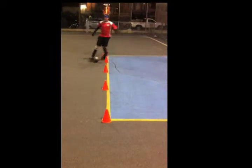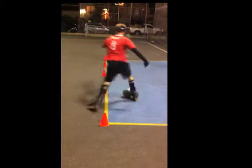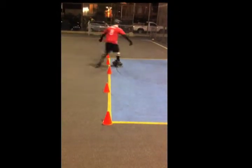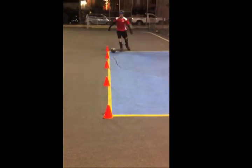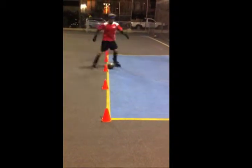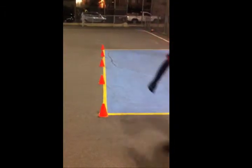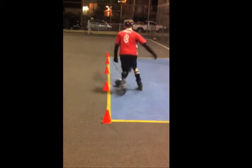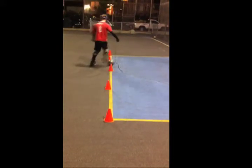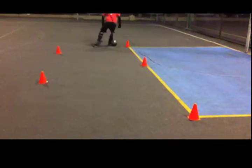When dribbling through cones, you want to keep the ball close to you for better control. Start out slow and try to keep the ball on the inside of your feet. As you turn to avoid cones, touch the ball with the inside or outside of your foot depending on which way you want to turn. Make sure to touch the ball softly so it stays close to you to maintain control. The further the ball is from you, the harder it is to control and maneuver through the cones.